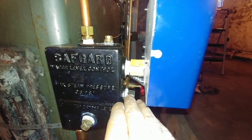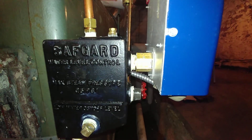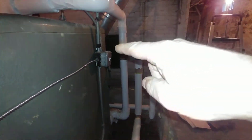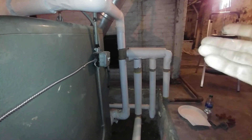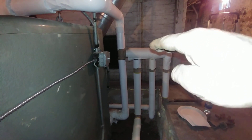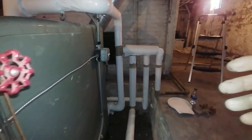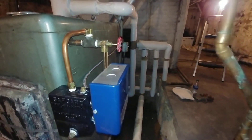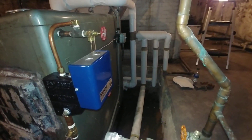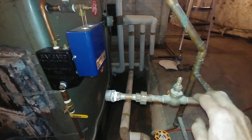We have two choices on where to put the probe. In general you want to put it at the minimum safe level, but we put it up higher because this system has a Hartford loop configuration and we're concerned that if we don't keep the water level high enough it will hammer. We're planning on coming back in about a month to rework this feed line to a Hydro-Level VXT.